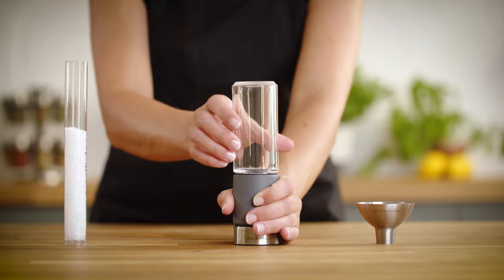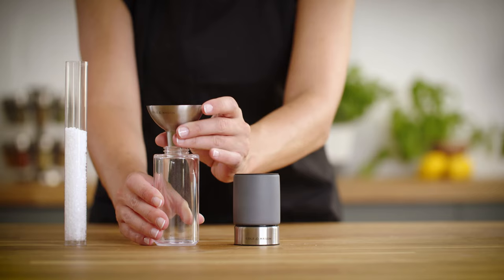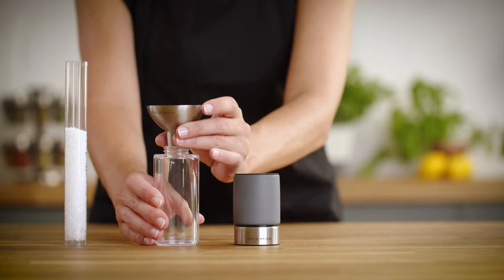For mills without a screw top or pop-off top, twist the body from the base to unscrew, ensuring the opening of the salt or pepper chamber is facing upwards to avoid spillage.